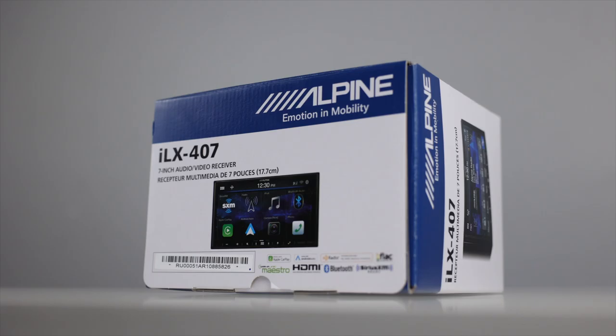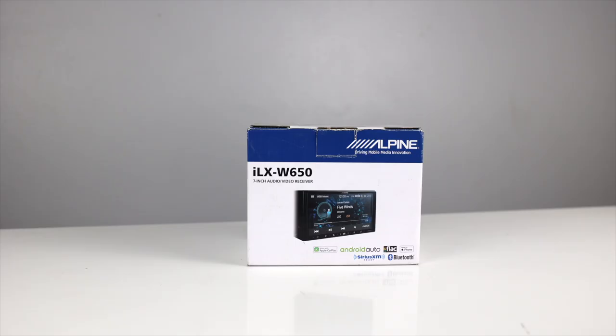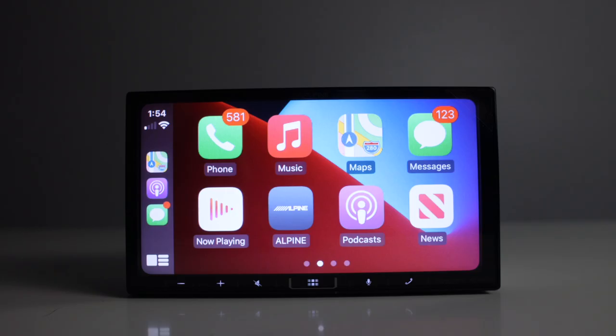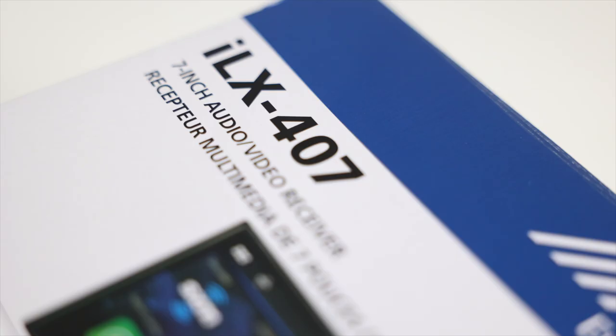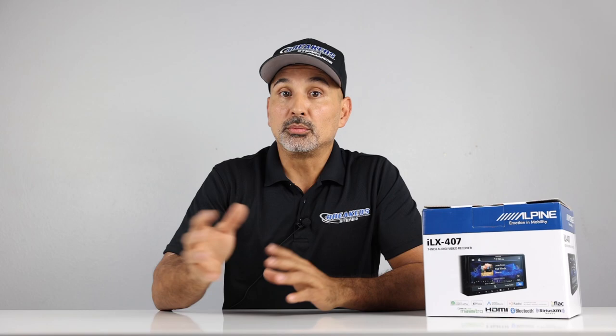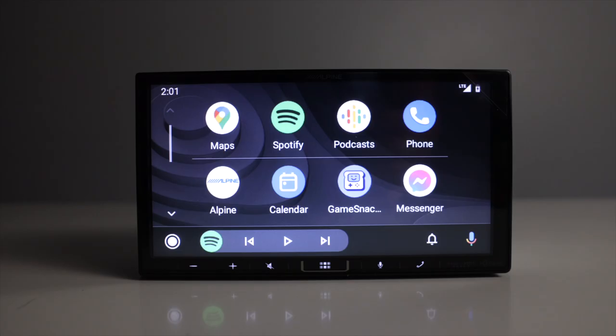Alpine has just released the newest radio to their 7-inch double-din lineup. This is an upgrade from their very popular ILX-W650. They look similar on the surface, but this radio has a lot of features that the ILX-W650 was missing. This is the step up from the ILX-W650 and has important features that separate it from an entry-level double-din radio with Apple CarPlay and Android Auto.